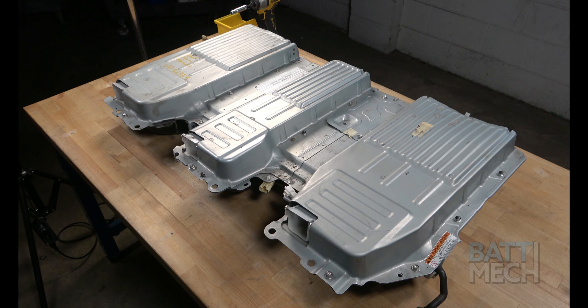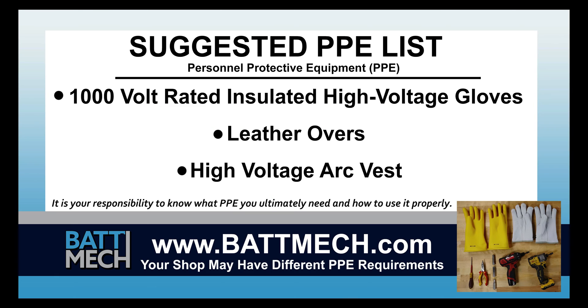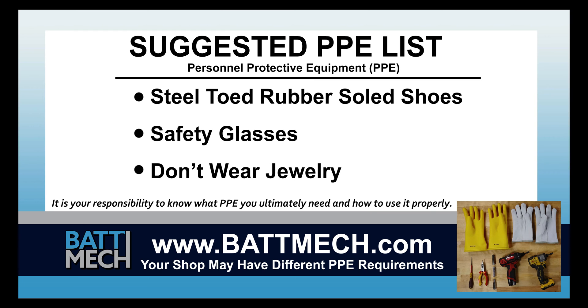To streamline this series, this video begins after the removal of your battery from the vehicle. Here's a look at our suggested Personal Protective Equipment, or PPE. Your shop may have different protocols to keep you safe. It's always best to follow your shop's safety protocol.